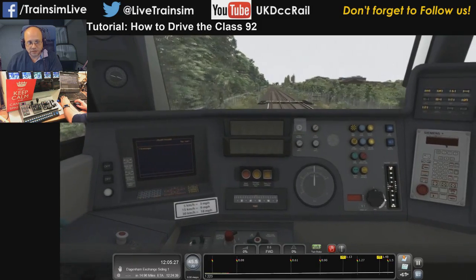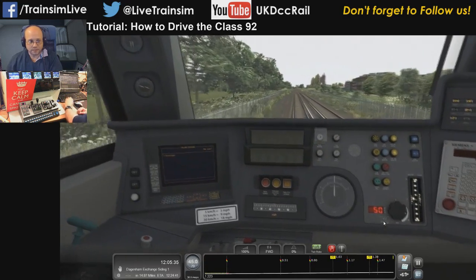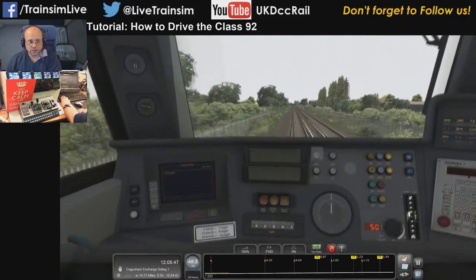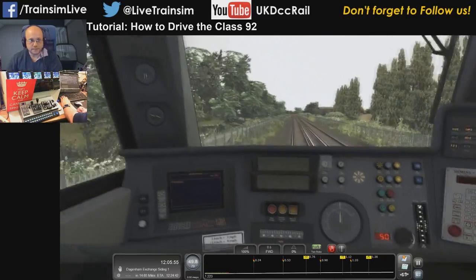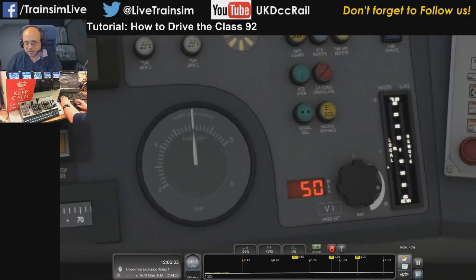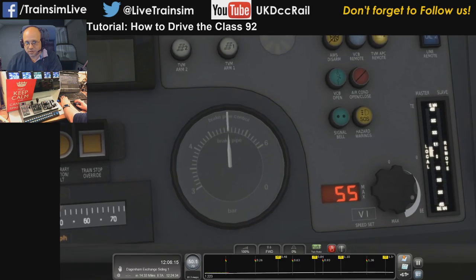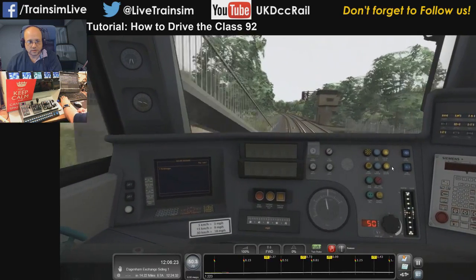Now I'll show you cruise control. If you get hold of this and just move it down, it moves the cruise control target speed. I'll set it to 50 — if I now put power on it will accelerate up to 50 and then stop, so it works like a speed limiter. With any kind of cruise control you do need to be watching — you are still in charge of the loco. You can see the target power has gone out because we're set to 50, and it's now managing the power gently to keep us around 50. If I set it to 55 the power would start climbing again, and you can also see the brake applying a little bit.